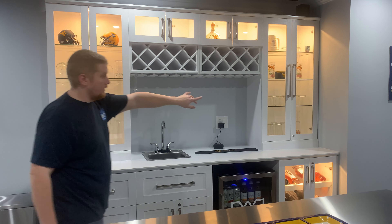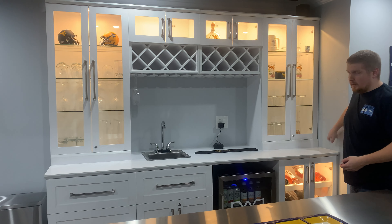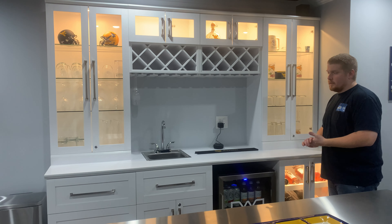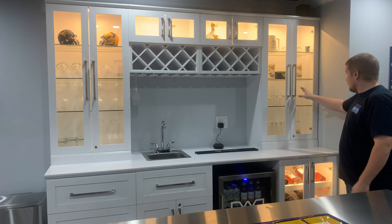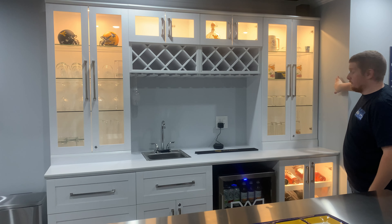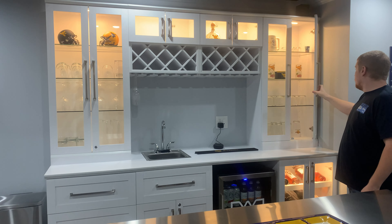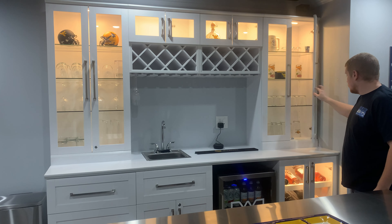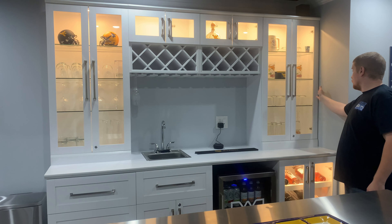One cool thing is this can be mounted against a wall — something I wasn't really sure on. I actually contacted customer service and they were very helpful. The way these hinges are designed — these soft close hinges — they allow the door to swing open without actually swinging into the wall.